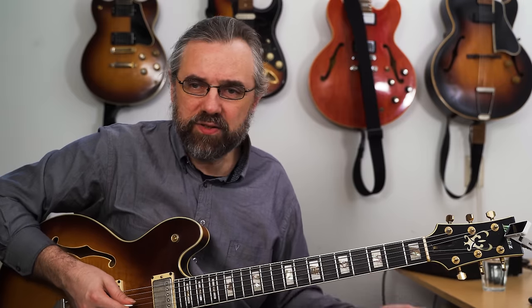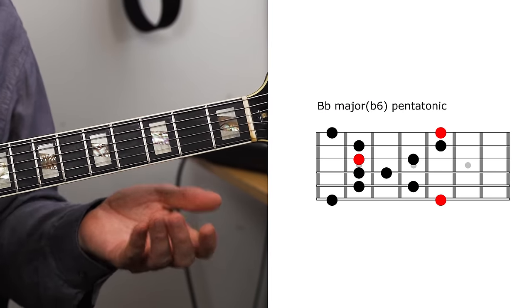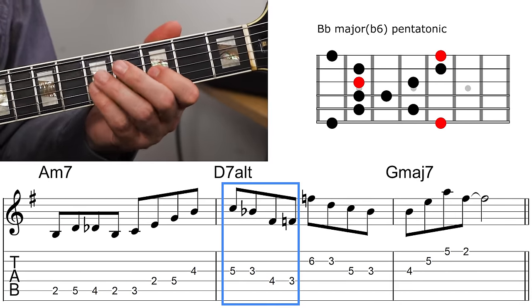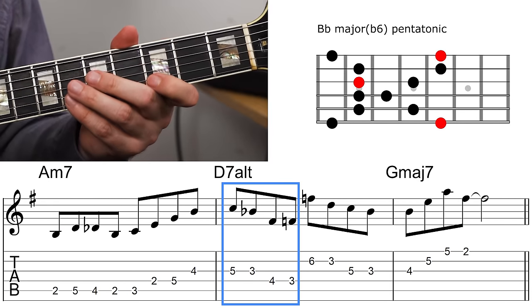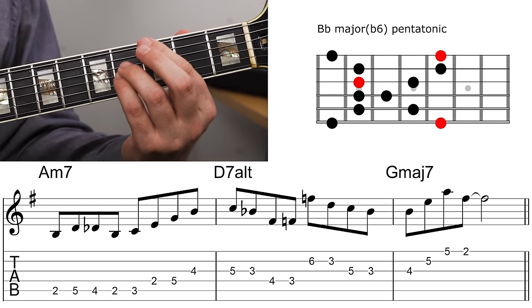This is a great example of how you can actually play some really basic patterns. What I'm playing here is just this one position, then moving up a string set and playing it again before resolving back to the G major seven.